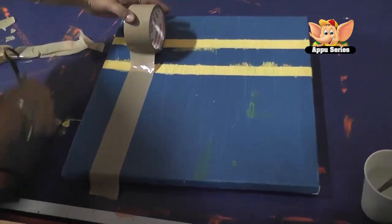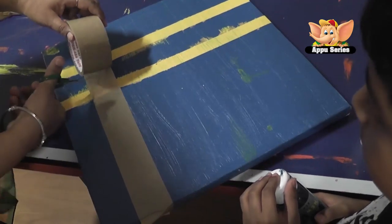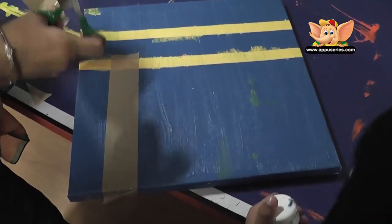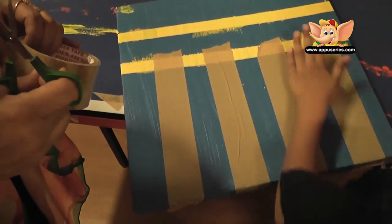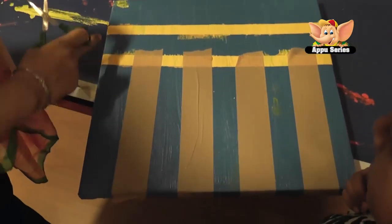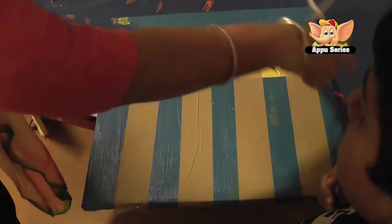This is another design. This boy wants to do vertical lines. I am going to colour here, here, here, here. So now what I am going to do is, because it might come on the yellow, I am going to give you a tape like this.